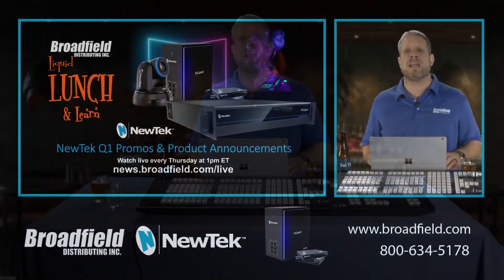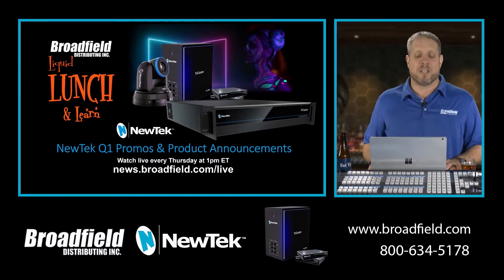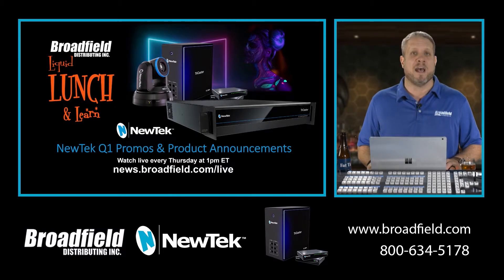So without further ado, let's get into today's show. Today, what I'd like to do is update you on a lot of the new promotions and product announcements from NewTek relating to your Q1 sales.